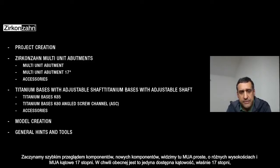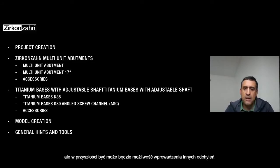The multi-unit angulated is 17-degree angulated. For now it is just the 17-degree angulated multi-unit. In the future, maybe a different angulation for the multi-unit will be available.